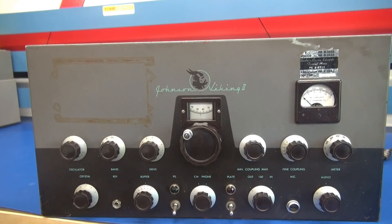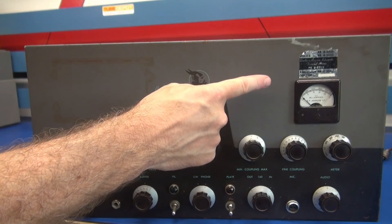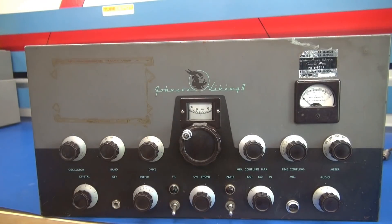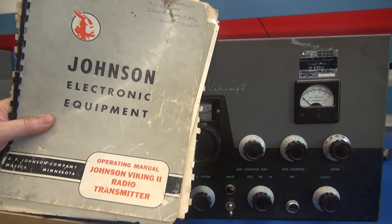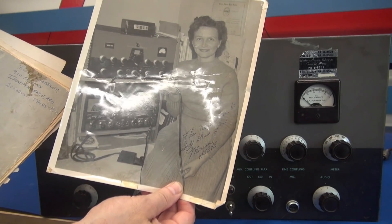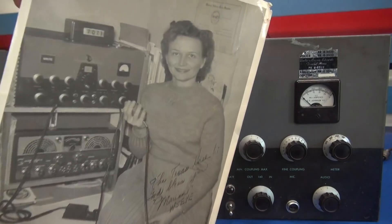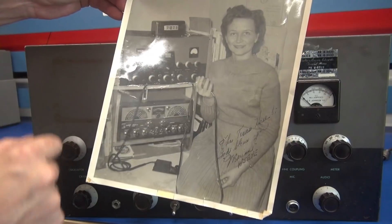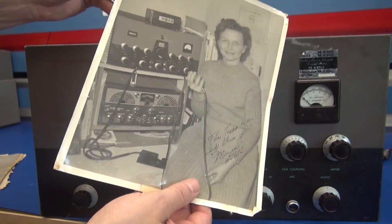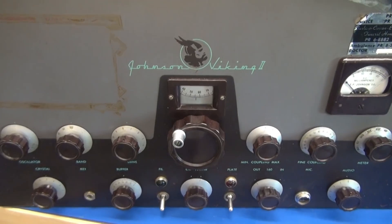Looking at the front panel, you can see evidence that there was some type of a decal here at one point, and there's another decal I'm going to show you a little later. But everything looks great — the knobs are in good condition, nothing got damaged in shipping. It came with the original manual, and inside the manual, possibly a picture of the initial owner: W5EYE. She's got her eye on you, and that may be this Johnson Viking 2, with a beautiful Hallicrafters SX-100 below it — a little piece of history.